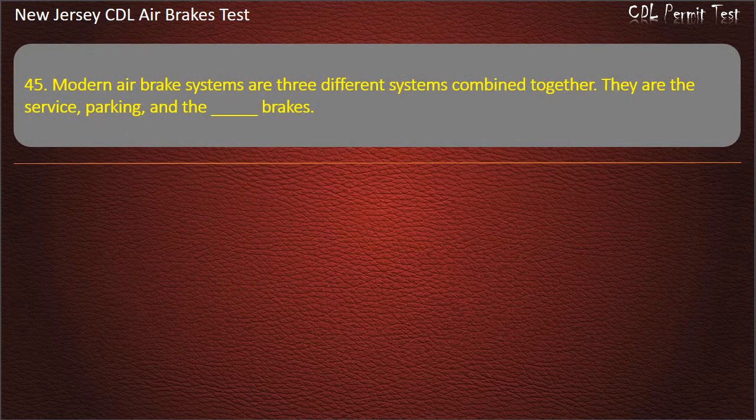Question 45. Modern air brake systems are three different systems combined together. They are the service, parking, and the: Brakes; S-Cam; Emergency; Foot. Answer: Emergency.